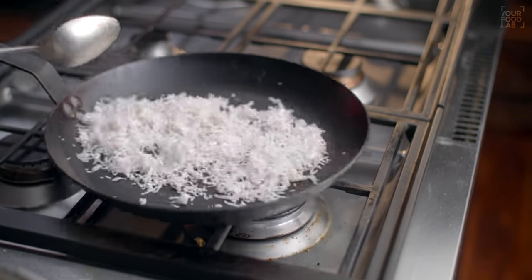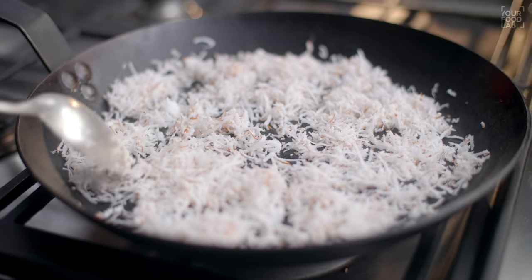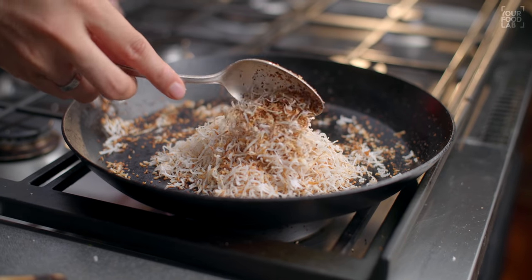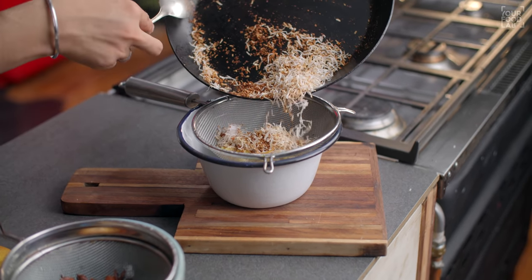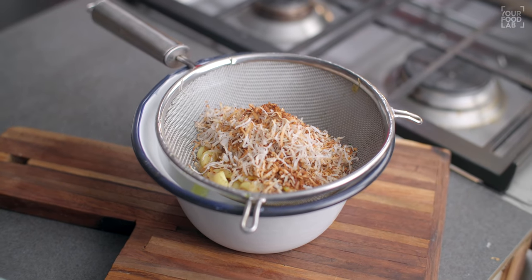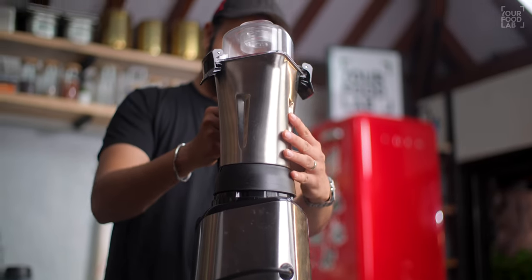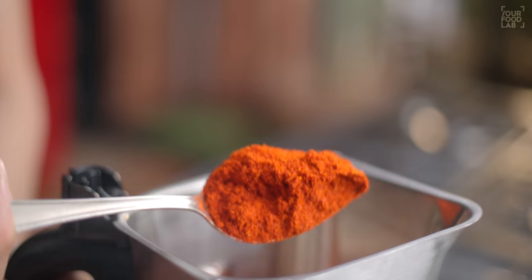Ab mixer grinder mein teen components ko separately grind karte hain. Pehle dry roasted aur fried masalon ko ek saath mixer grinder mein daalein aur fine powder banaein. Grind karne ke baad ek accha fine powder taiyar ho jaata hai — use ek bade bowl mein transfer karein.